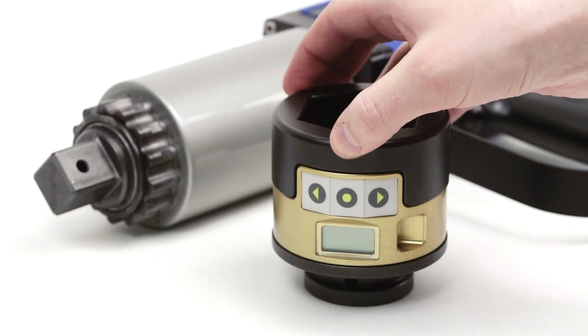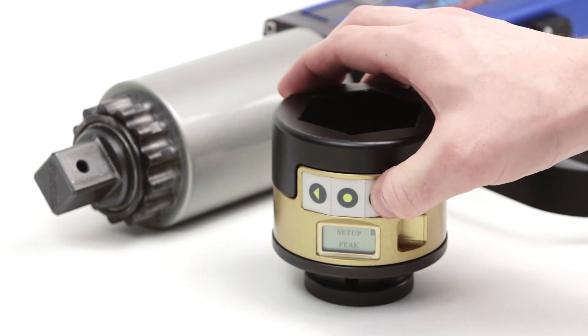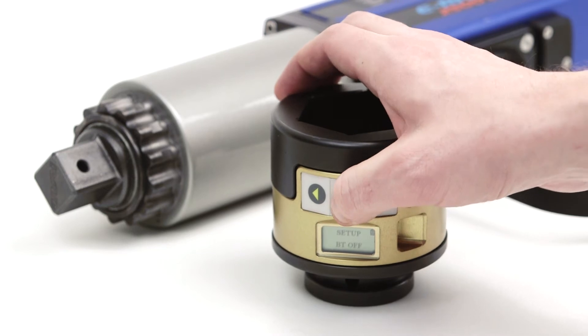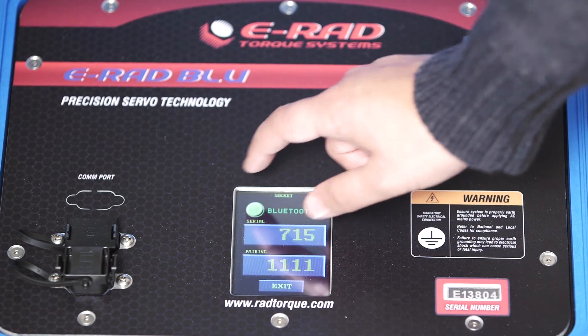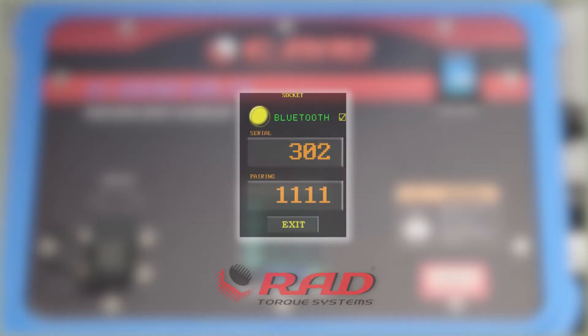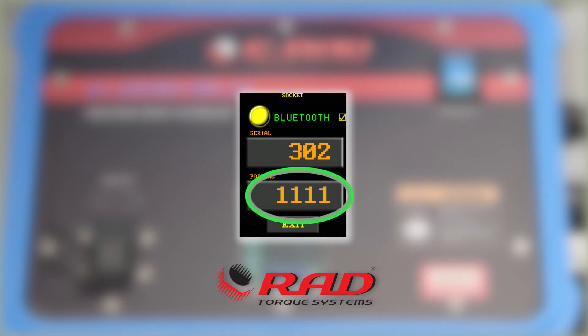In order to connect the RAD SmartSocket, turn the Bluetooth on the SmartSocket by scrolling right until you see the Bluetooth menu. Press the middle button to turn it on. Then turn on the eRad Bluetooth by pressing the SmartSocket symbol on the main screen. You must enter the SmartSocket serial number and enter the pairing code for the device, which is 1111 by default.